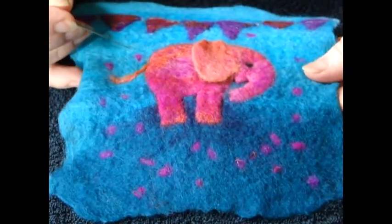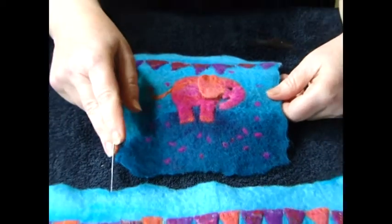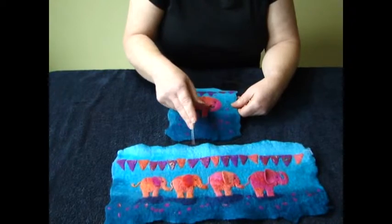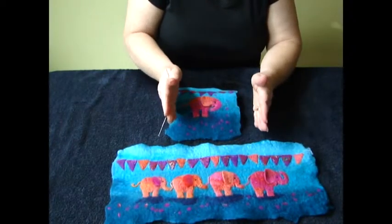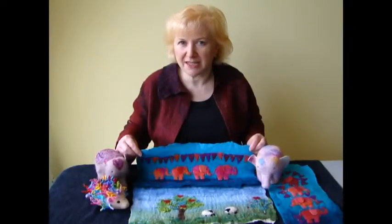If you'd like to do a bigger picture, don't forget — don't have your elephants too close to each other, because as it shrinks they'll get closer and closer. Once you've completed your small elephant picture, you might like to carry on and do a larger elephant picture. I also have other picture kits within my range and 3D animals.